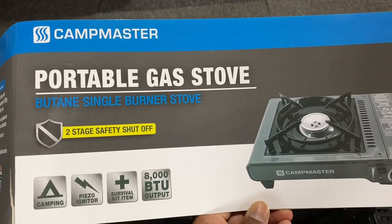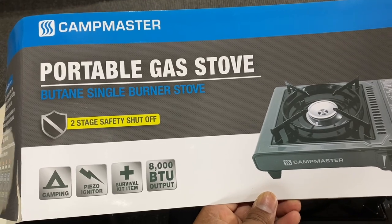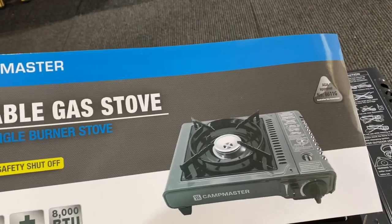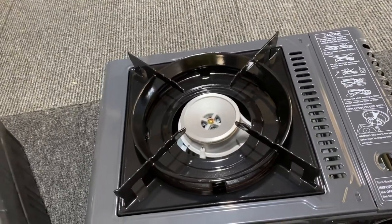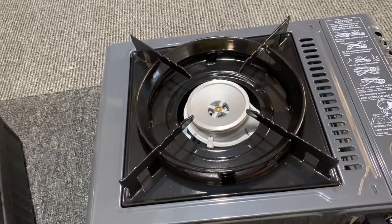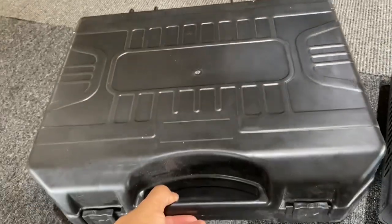We are going to review how to use this Campmaster portable gas stove. I bought it from BCF for around 35 bucks — if you are lucky you can even get it on discount, sometimes for around 25 bucks. It comes in this plastic packaging.